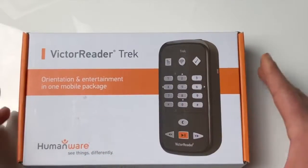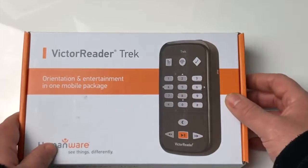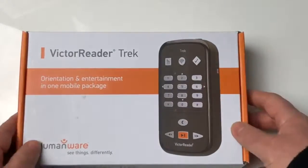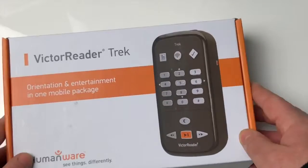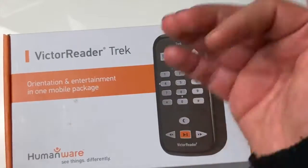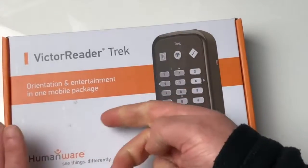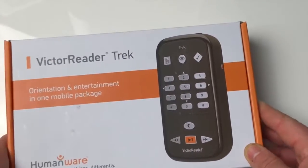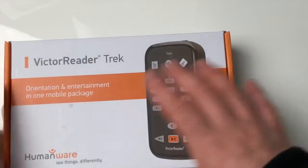Aujourd'hui on va faire par étapes : je préfère vous faire l'unboxing, le déballage de cette boîte. Pour les gens qui vont faire l'acquisition, ils pourront se référer à cette vidéo au fur et à mesure que les éléments sortent de la boîte. Il y aura plusieurs vidéos sur cet appareil — on fera ensemble le premier démarrage, comment créer des routes, etc. N'hésitez pas à vous abonner à la chaîne, à liker cette vidéo et à la partager. On rentre donc dans le déballage du nouveau Victor Reader Trek : nouveau GPS, lecteur de livres, radio.